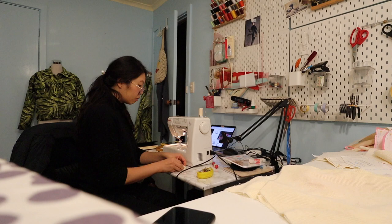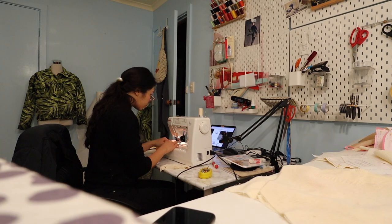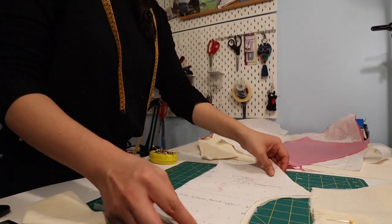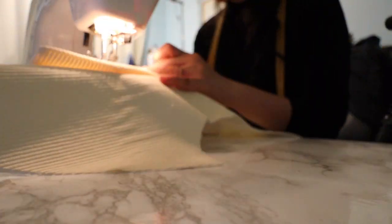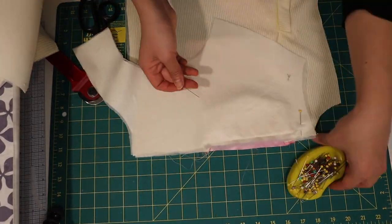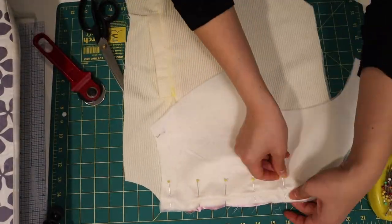Constructing the front yoke and back yoke was very straightforward with no real mishaps, so I spent the rest of the evening working on that without any problems. I also had Sliding Doors on in the background — I've been going through all the 90s rom-coms, everything Gwyneth Paltrow and Julia Roberts have been in. Very nostalgic and comforting while sewing.